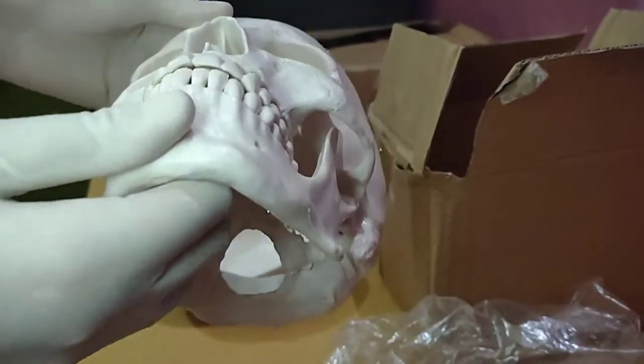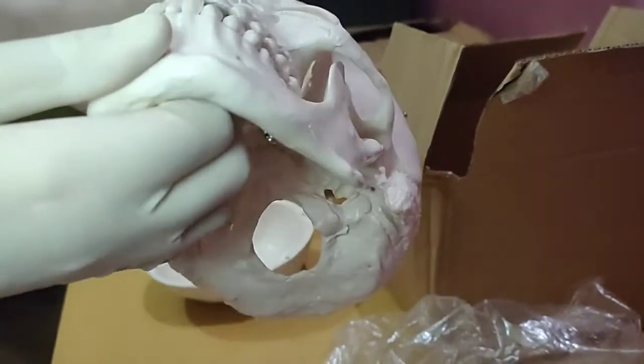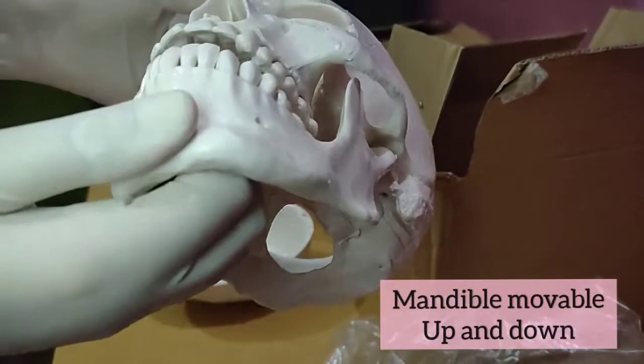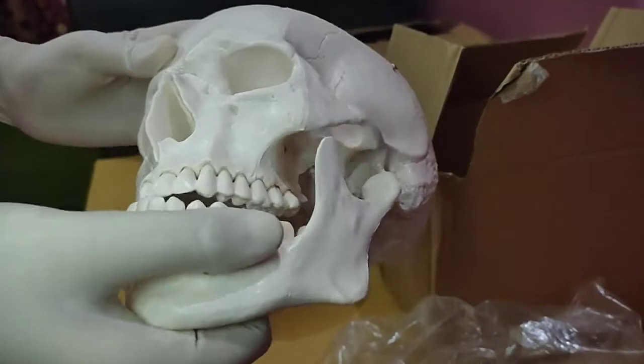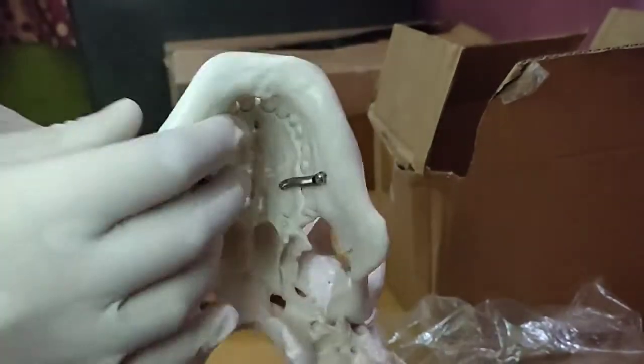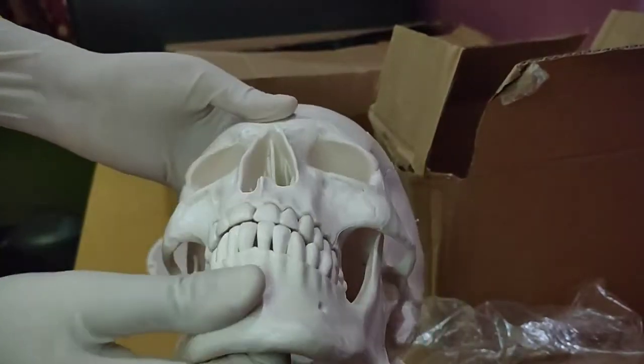Let's try to move this mandible bone. Yes, it is movable up and down, and this string is attached here so that you can perform those up and down movements.